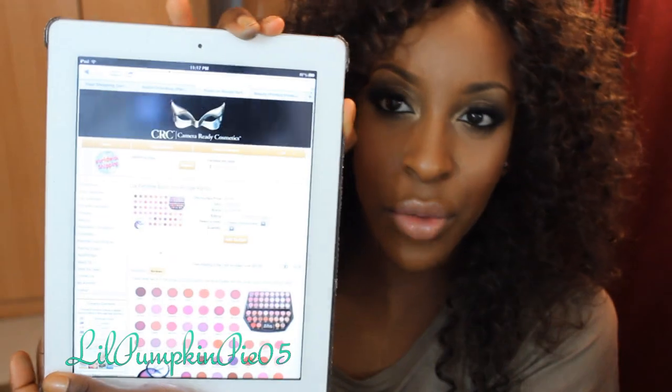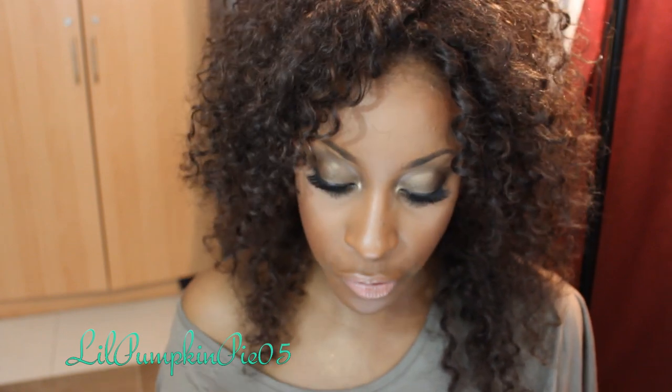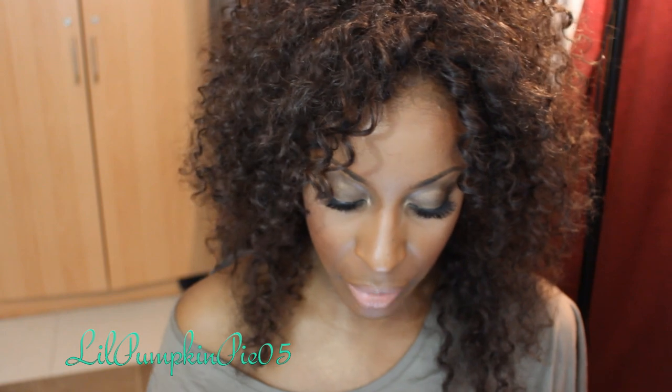Anyway, La Femme blushes are available on makeupmania.com. I was also recently browsing Camera Ready Cosmetics — all my makeup pros out there, you don't have to be a professional to shop there. They have a pro discount program and over 40 blushes in their collection, priced at $2.99 each on Camera Ready Cosmetics, versus $2.50 on makeupmania.com — though that doesn't include tax, so it may average out to about the same.